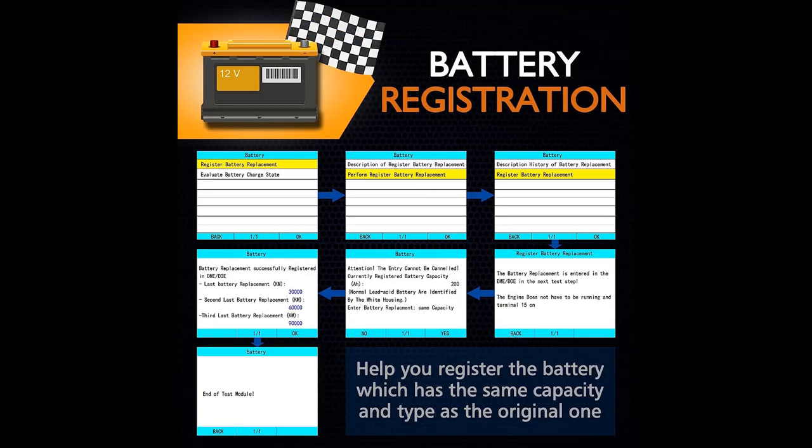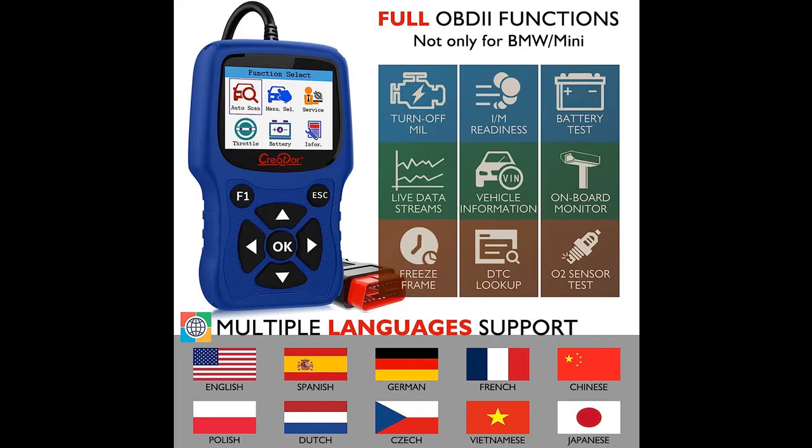Advanced reset features include CBS Reset, Battery Registration, Oil Reset, Vehicle Check, ABS Reset, SRS Reset, SAS Reset, EPB Reset, DPF Service, Throttle Body Alignment, and more. One Creator C420 scan tool is enough for professional diagnosis.